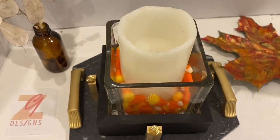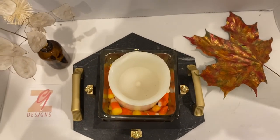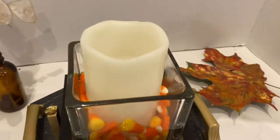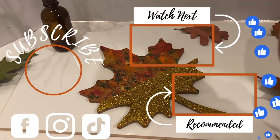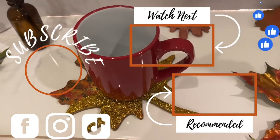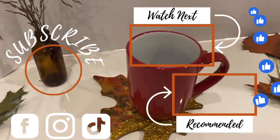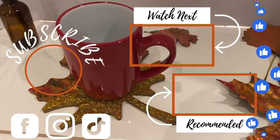Remember to subscribe and join the Z9 Design family — there is something for everyone. Be sure to like, comment, and save. Subscribe and comment because there is a gift card when I reach 700 subscribers. Throw kindness around like seed and watch it grow and multiply in others — a quote from yours truly, Z9 Designs. See you later, bye-bye!